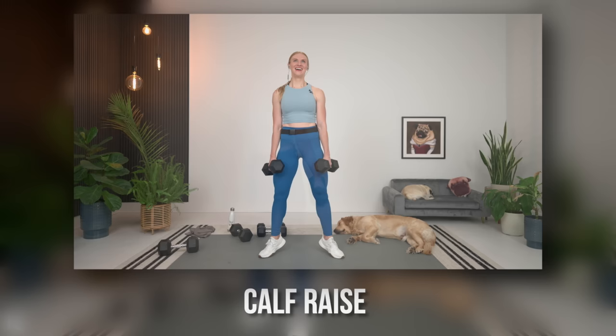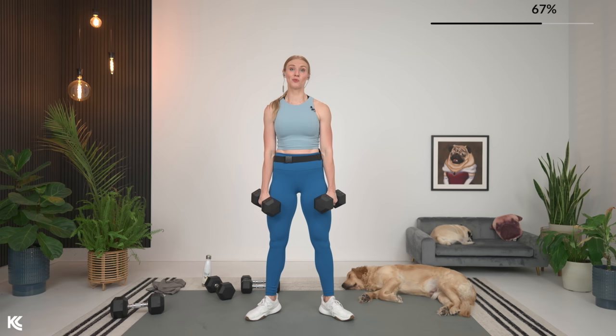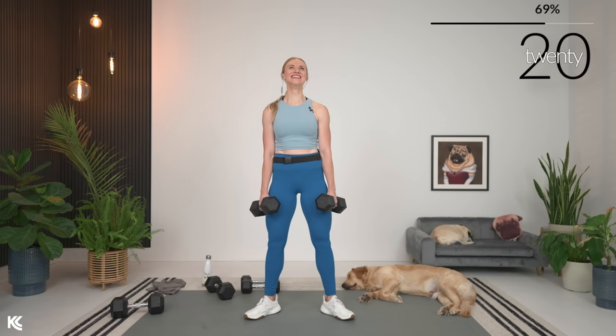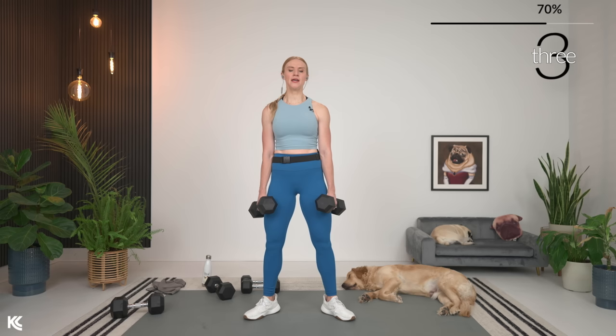If you need extra balance for this calf raise, you can hold on to a wall. We're going to do toes turned out — legs a little bit wider, toes out. Shoulders rolled down and back. You can bring your dumbbells up on the shoulders or down by your side. We're going to lift and lower — here we go, lift it up, squeeze, and down. Drive up on those toes and back down. Keep that good posture — make sure you're not letting your bum stick out, tuck the hips, keep the chest up. Here's three, two, and one.